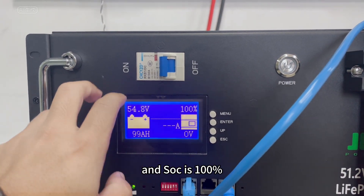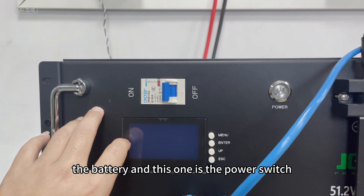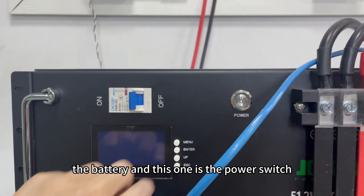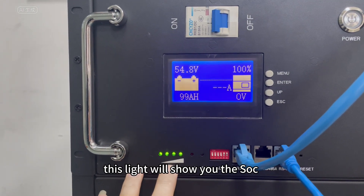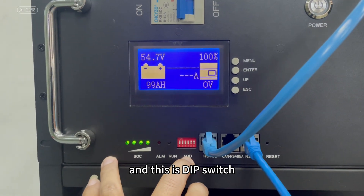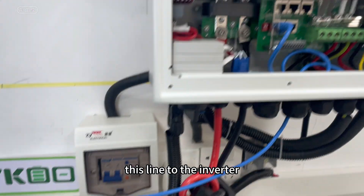The battery cable is 100% connected. This is a breaker for protection of the battery, and this one is the power switch. This slide is showing you the SOC, and this is the DIP switch. Okay, we have connected this line to the inverter.